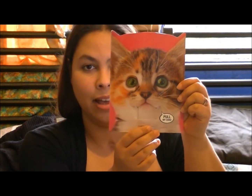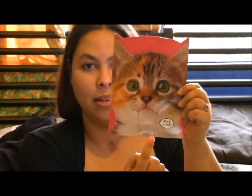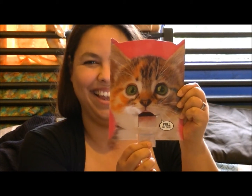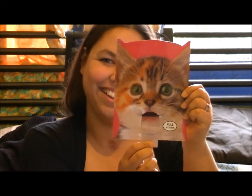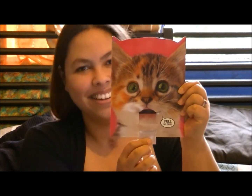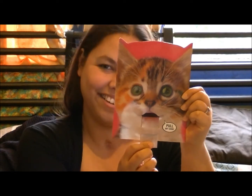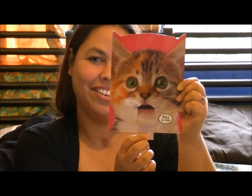It was my birthday last Tuesday and I just have to show you this cute card that I got. You can see this — it's a little cat. There's a little tab down the bottom here that says 'pull me,' and when you do... I love playing that. Every now and again you just have to pull the kitten's tab.